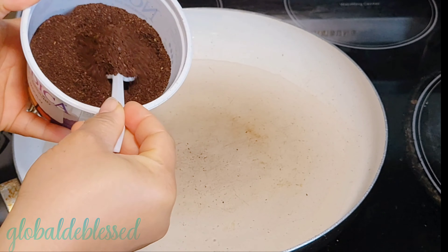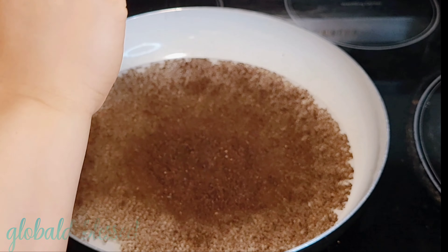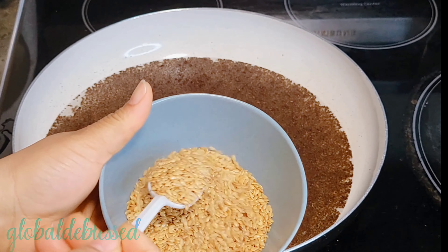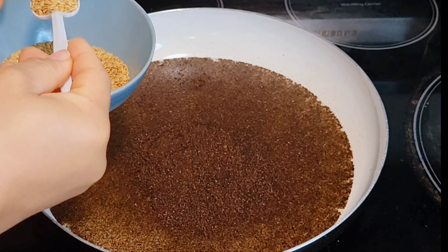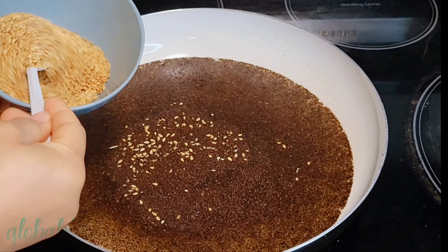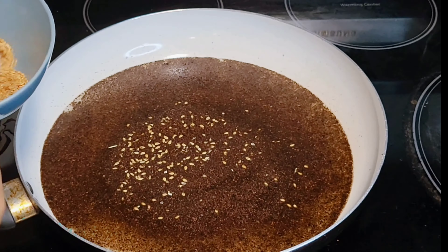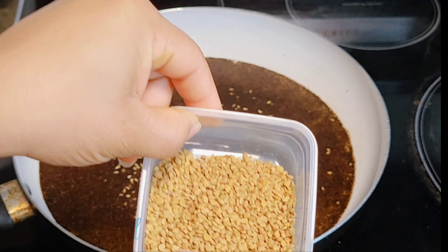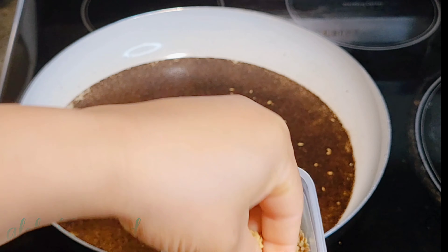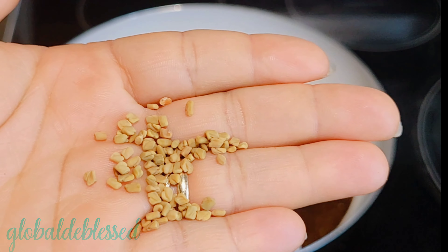In my saucepan I added 500ml of water. This is my ground coffee — I love grinding my coffee bean myself into powder. I added 2 teaspoons of that coffee into the saucepan. Here I'm adding my flaxseed — 3 teaspoons of flaxseed into the pan as well. All of these ingredients are magical. This is my fenugreek, which looks almost the same color as flaxseed but different in shape.